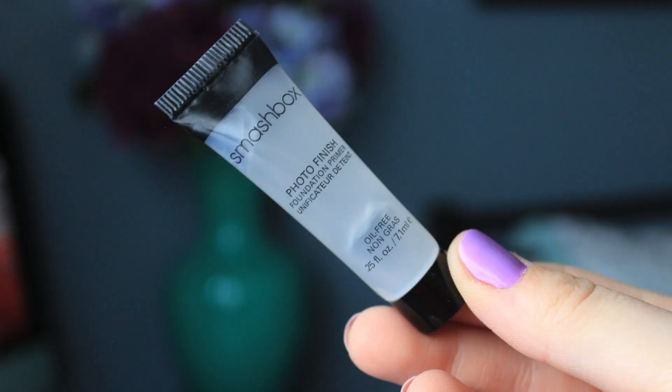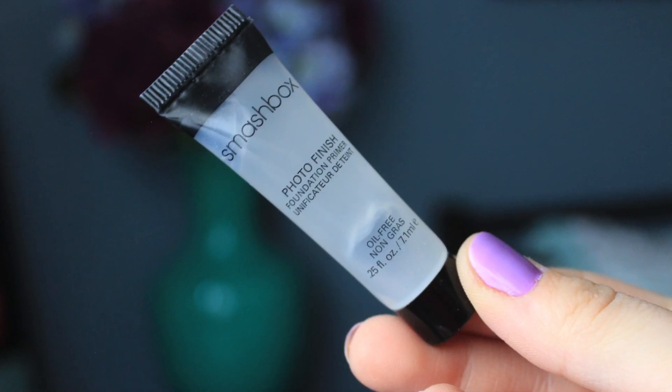Now that my moisturizer and my eye cream are on, I wait about 15 to 20 minutes for this to really sink in, and then I start with my makeup. So I'm going to be waiting about 15 minutes today and then I will be right back. So I'm back, and now that my moisturizer and eye cream have sunk in, I'm going to do primer. Today I'm going to be using the Smashbox Photo Finish Primer — just the regular one, oil-free — and this is like a mini deluxe sample, and I love this primer so much.